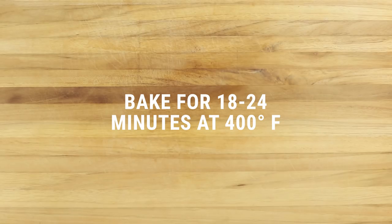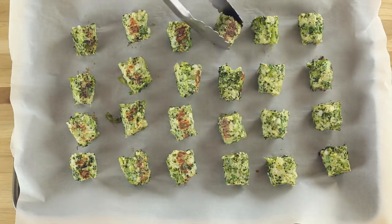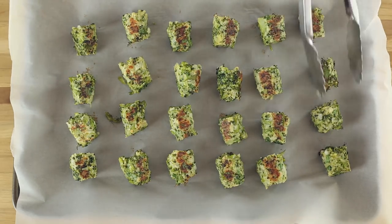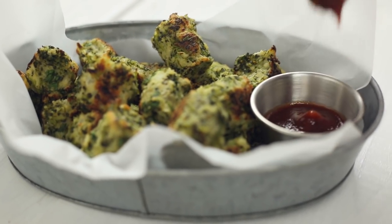Place in the oven and bake for 18 to 24 minutes or until they're golden brown and crispy on both sides. Turn them about halfway through to make sure they get evenly brown. Remove from the oven and enjoy by themselves or with a dipping sauce of your choice.